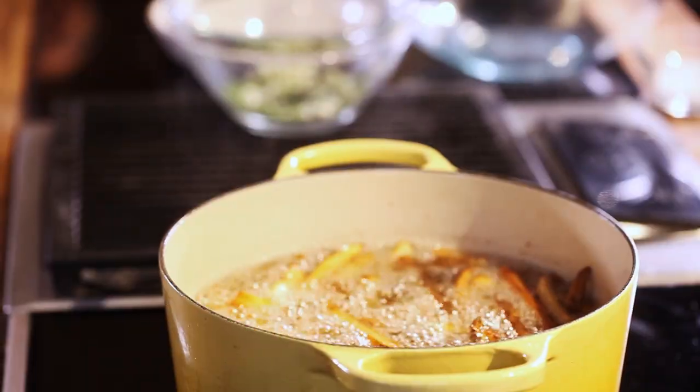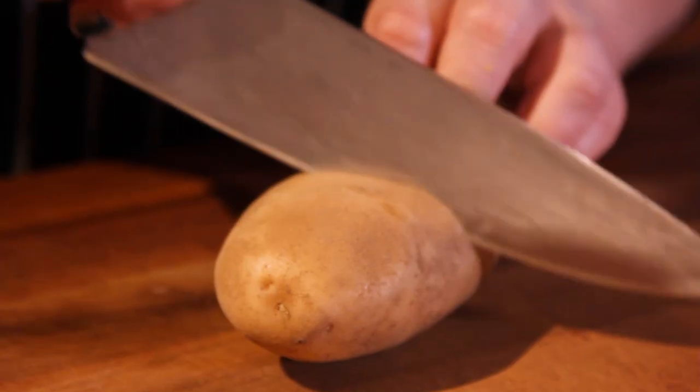Hey guys, Jet Thiele here, and today we're going to make the perfect french fry. And we're going to talk about the science of potatoes and french fries.